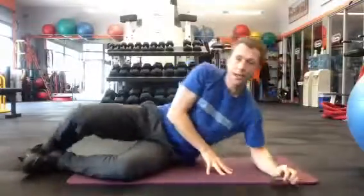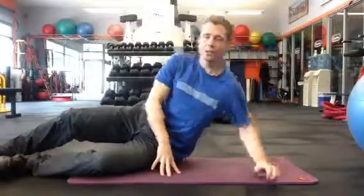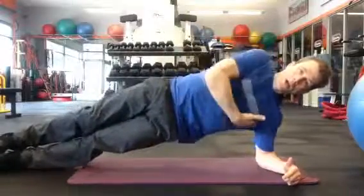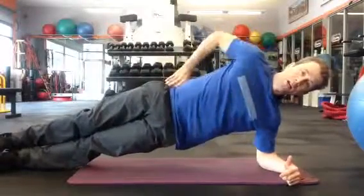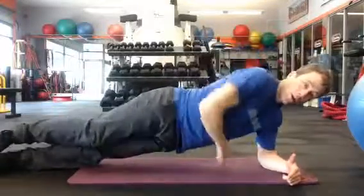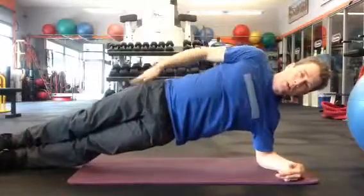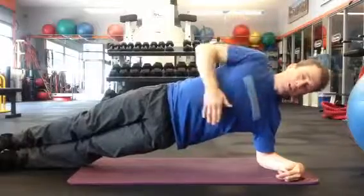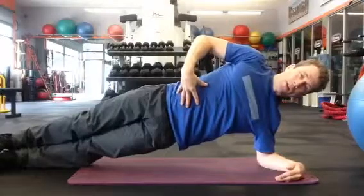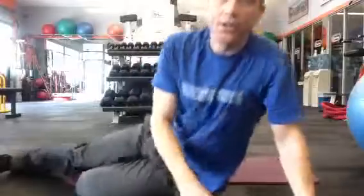The final one is the side plank. You can go on your elbow or up on your hand — I'll do the elbow demonstration. Come up so there's a nice straight line with the hip, perpendicular to the ground. We don't want to twist down or be twisted back. Same with the shoulders — nice and perpendicular to the ground. You can lift the arm up or just have it at your side. Draw in and brace, and just hold it. Those are the four exercises for core stabilization number one.